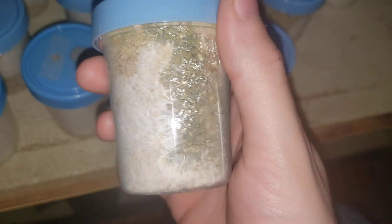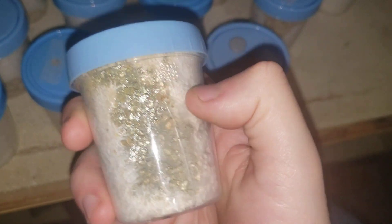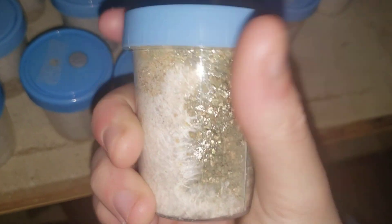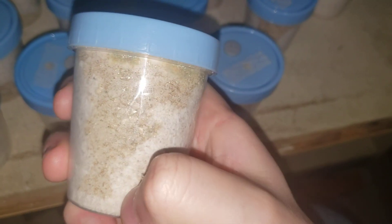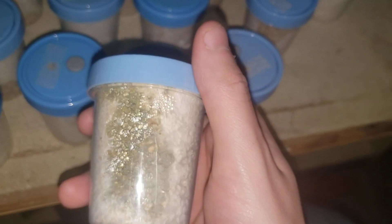This jar here could be saved. I could probably just cut all of this stuff out, or just cut it right in half — I've done that before, and that'll most likely keep it safe.